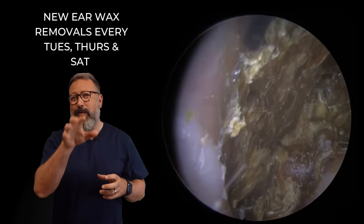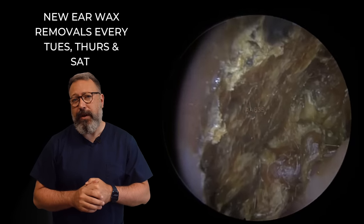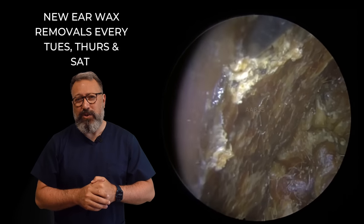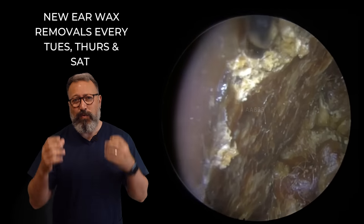We'll see that in a second. But what you have to have done is these have to be cleaned out on a regular basis for the majority of patients. And what we have here is a patient that hasn't had this done for about four years, so we've got a lot of very dry skin and wax in here.